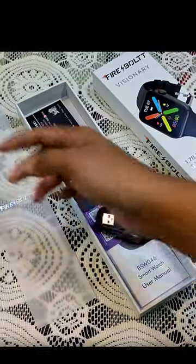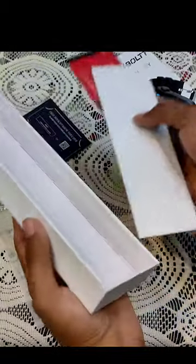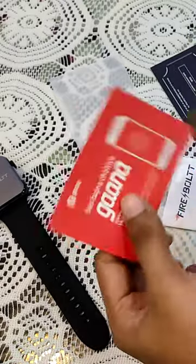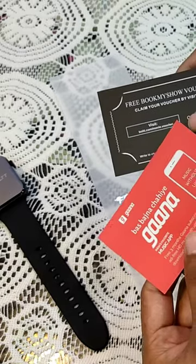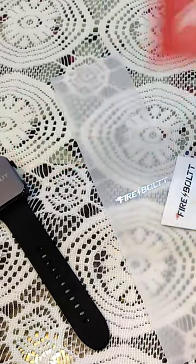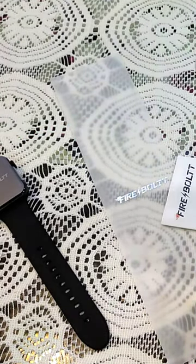What's up, let's see the documentation — this is the document. This is the Bugmato gift card, this is the Gaana membership — 3 months. This is the 5-bottle warranty card.